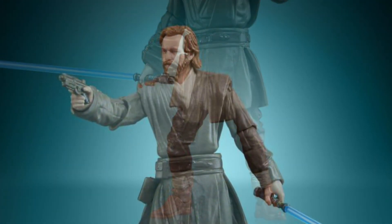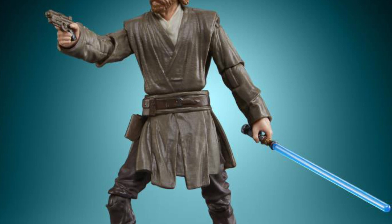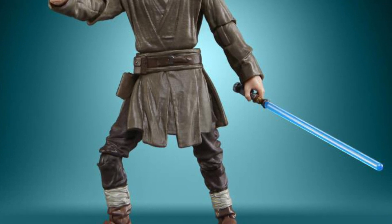Anyway, it is what it is at this point. Check it out, guys — it's available at Big Bad Toy Store. I'm definitely picking this up, 100%. Looks awesome. Take care.